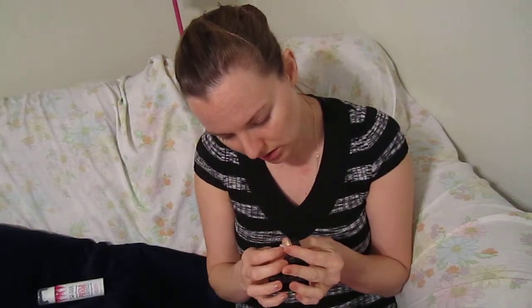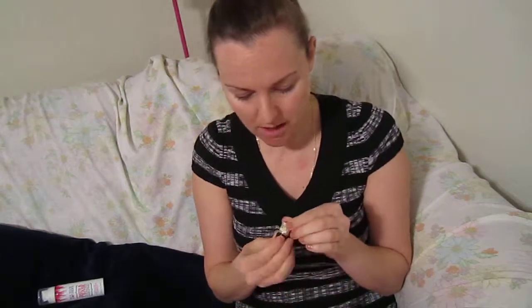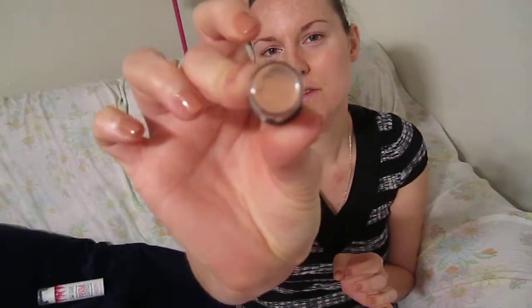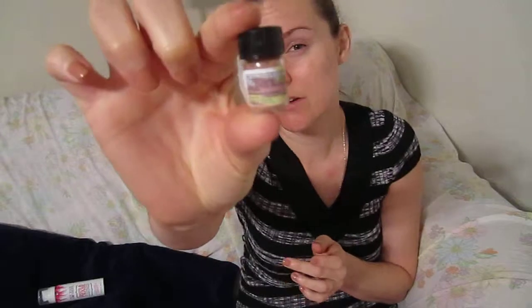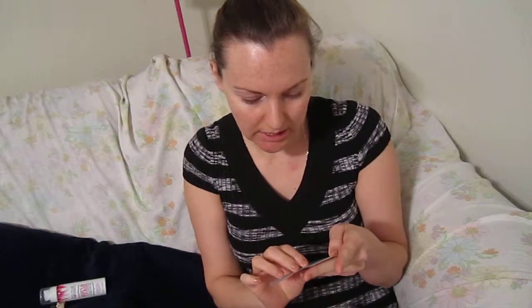This right here is called Camo Collection Limited Edition Loose Pigment Eyeshadow — it's in a very neutral color. It comes in a very small little container, but I mean, how much eyeshadow do you really need, right?